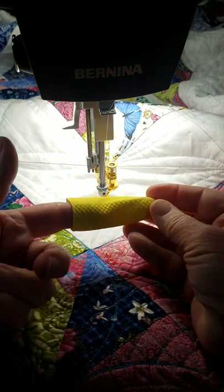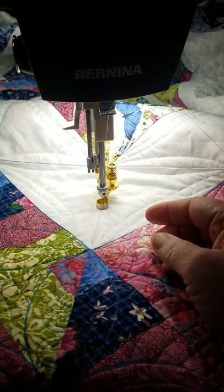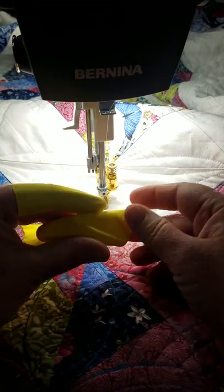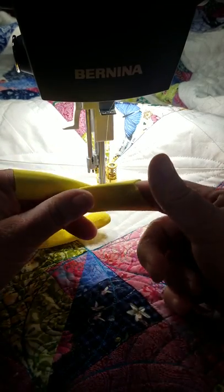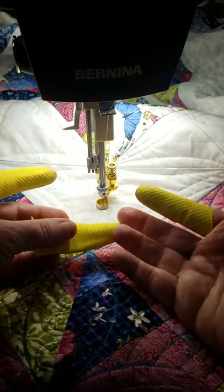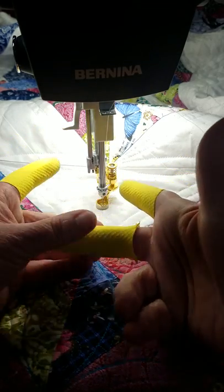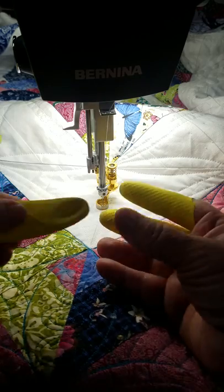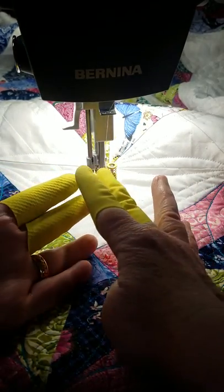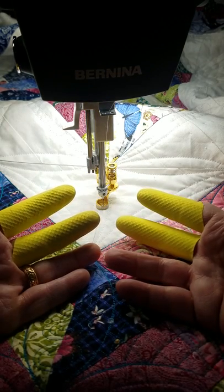Sue Nichols — the great Sue Nichols — has a tip, and this is her tip, not mine, but I'm sharing it with you. And that is for quilting, use the tips — the fingertips cut off of dishwashing gloves. They are the grippiest thing you ever saw. They just work amazing.